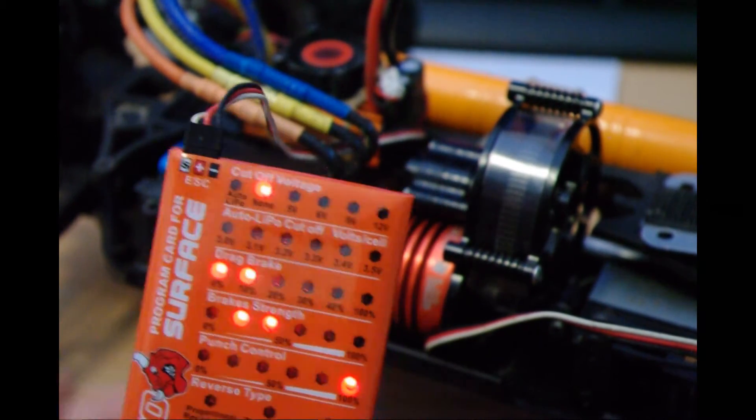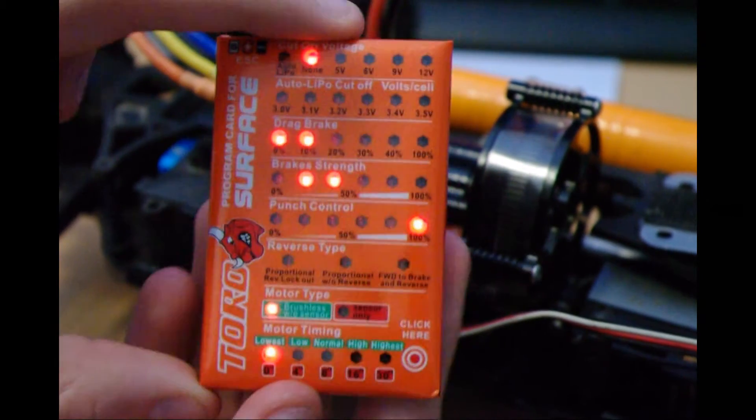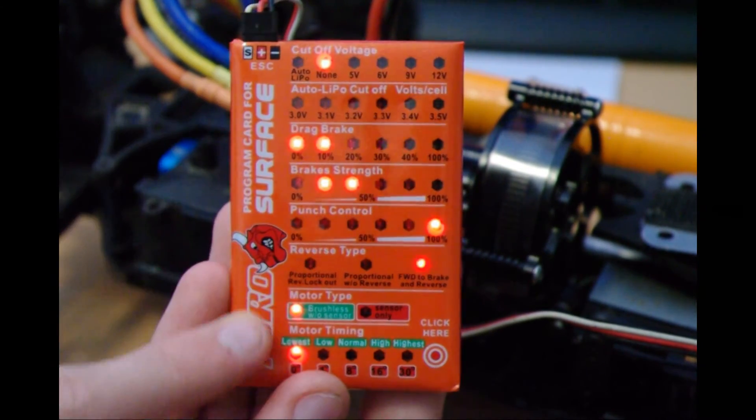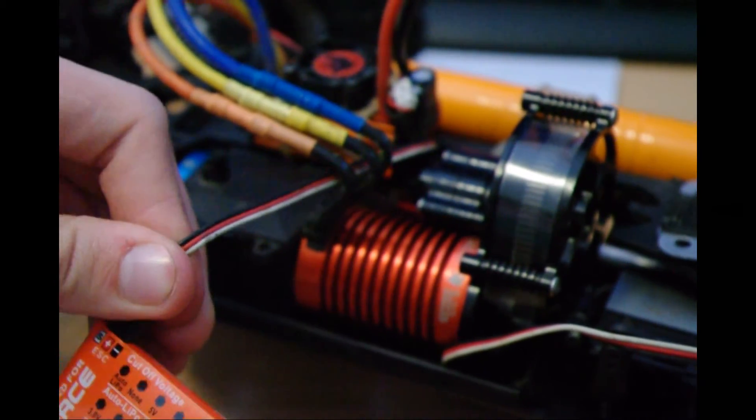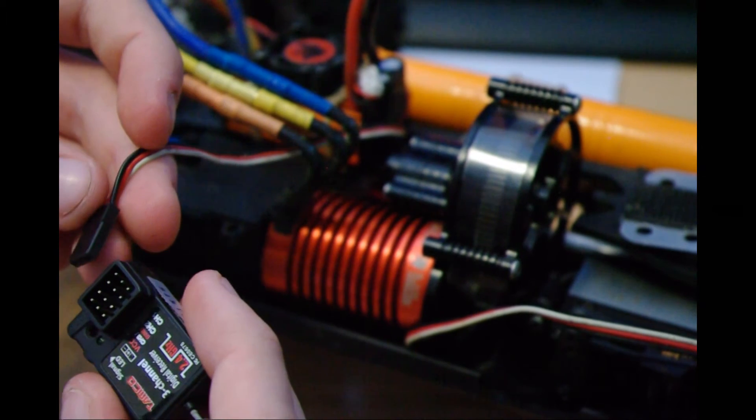I thought it was going to be complicated having a programming card but it really isn't, especially with this one — it's dead simple. Once you're finished setting everything, simply switch off the ESC and unplug the cable. Put it back into the channel — this is channel 2.